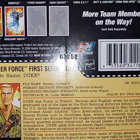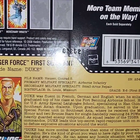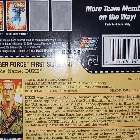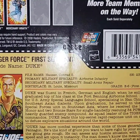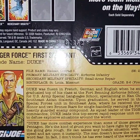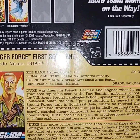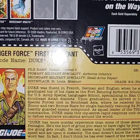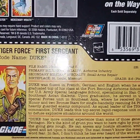Duke was fluent in French, German, and English when he enlisted. He graduated top of his class at Fort Benning Airborne School — of course he did, he's the golden boy of G.I. Joe. He opted for U.S. Army Special Languages School, specializing in Han Chinese and Southeast Asia dialects. Upon graduation he served in Army Special Forces in Southeast Asia, where he received a Medal of Honor and two bronze stars for single-handedly rescuing 34 POWs from a heavily guarded enemy compound. Of course he did — Duke could have done that with both hands tied behind his back with a toothpick.